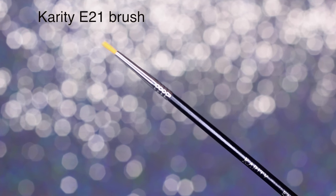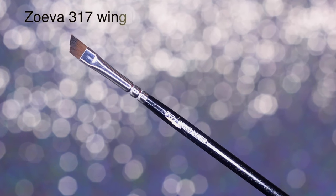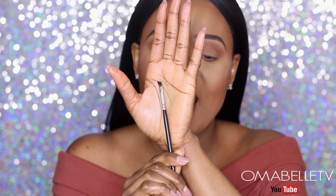The next brush is from Karity Cosmetics — it's more like a pen eyeliner brush, very straight and precise. I find myself struggling with it because it's straight, so you have to master hand positioning. But my absolute favorite brush for applying winged liner is the Zoeva 317 Winged Liner brush. It's angled, which makes applying a winged liner so much easier. Moving on from brushes, we have three types of liner: gel, liquid, and pen.